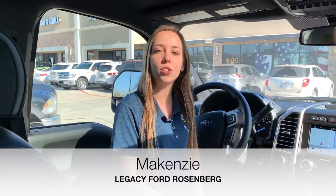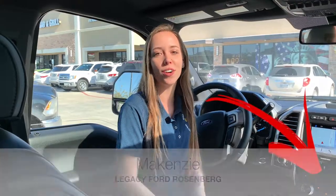Alrighty guys, that was just a quick video for you guys. If you enjoyed this video or found it helpful, go ahead and give us a like and be sure to subscribe to our YouTube channel. Thanks guys!